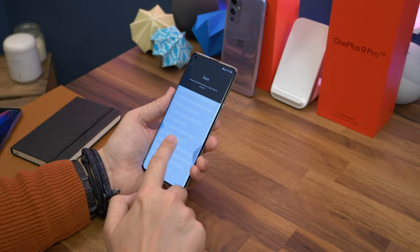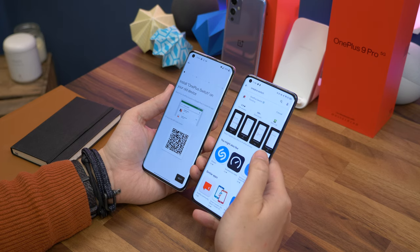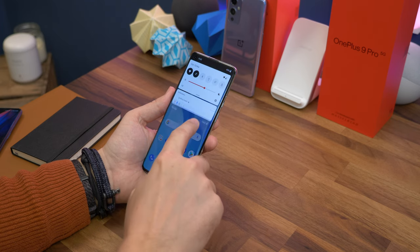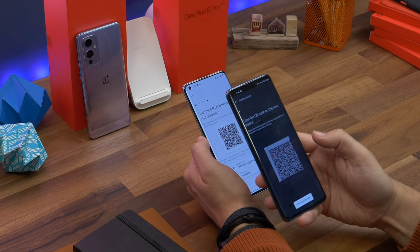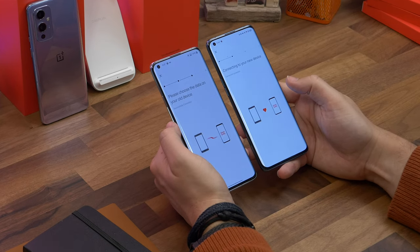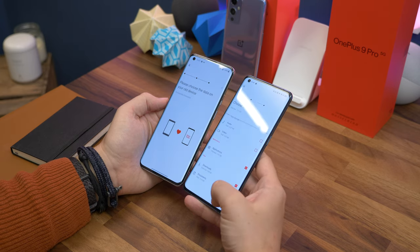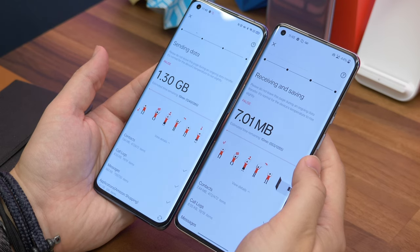With the OnePlus Switch app — which I personally think is better than Google's restore process, especially for keeping old text messages — download it from the Play Store on your old Android phone and allow all necessary permissions. Your new OnePlus will show a notification prompting you to open the Switch app. It'll ask you to scan a QR code your new phone generates to connect wirelessly. Then choose which items to copy across — contacts, messages, calendar events, media, and apps — confirm, and wait for it all to transfer.